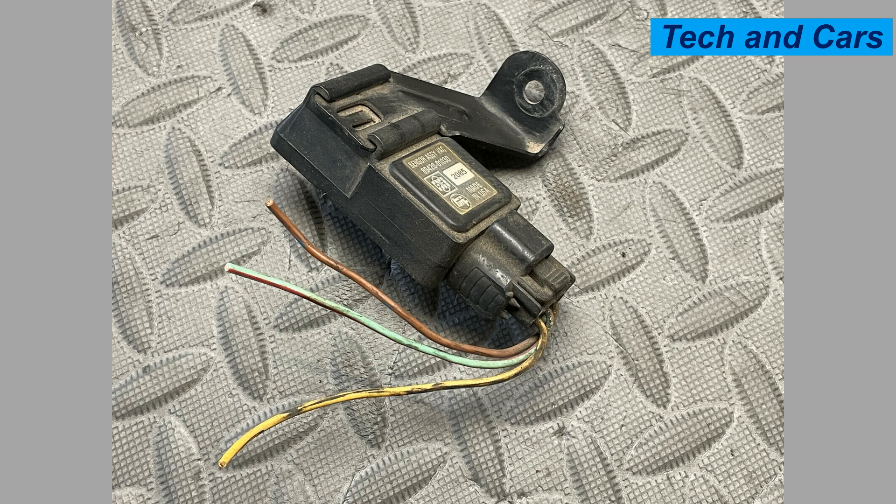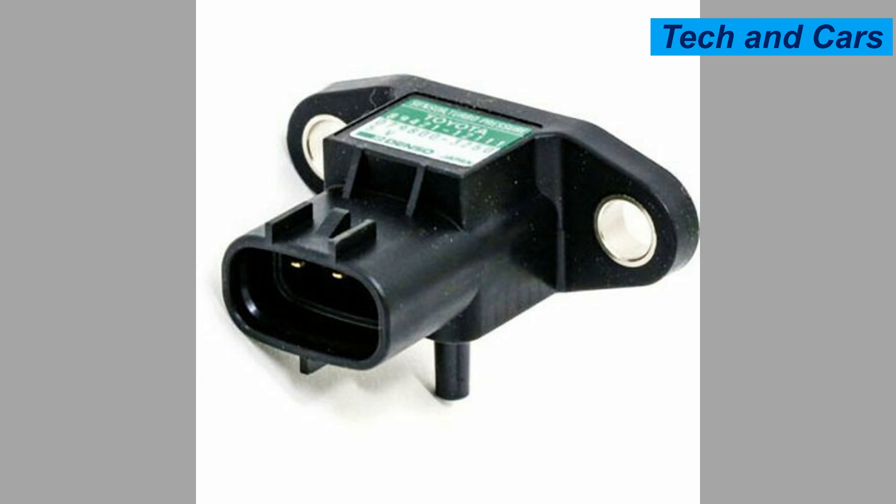Twelve: use caution with additives. Some fuel additives or cleaning agents may claim to improve sensor performance. However, it is generally recommended to avoid using these additives unless specifically recommended by the vehicle manufacturer. Improper additives can potentially damage the sensor or interfere with its operation.